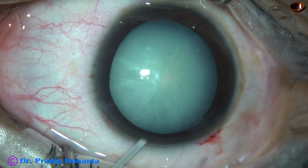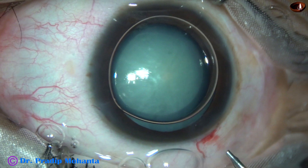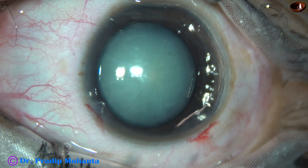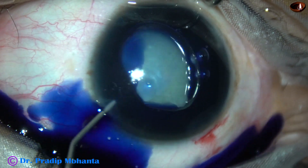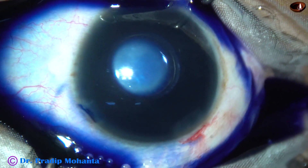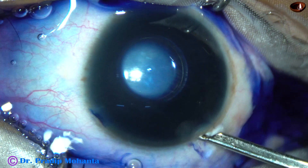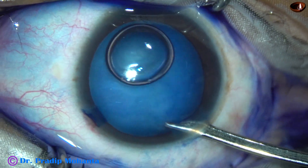And now, as I try to inject the air bubble, the air bubble tends to come out. However, the air bubble stayed at one moment. But as soon as I injected the dye, most of the air came out. And let us see if the corneal endothelium gets stained with trypan blue dye or not.